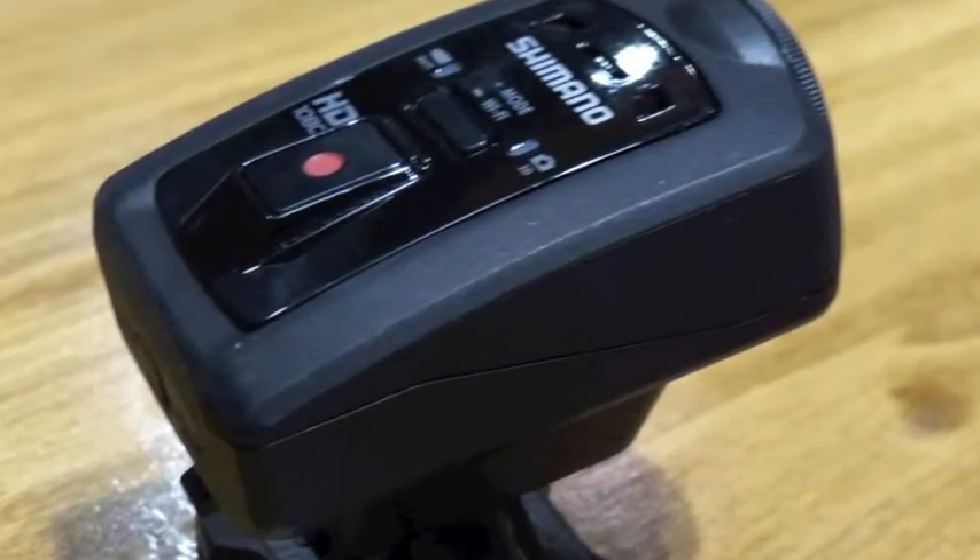Another nice thing about it is the angle-free option, which as you rotate the camera every 90 degrees it's still going to keep a horizontal image plane. It will auto correct the image for you — even when upside down you'll still be seeing it right side up. So introducing to you the Shimano Sport camera.